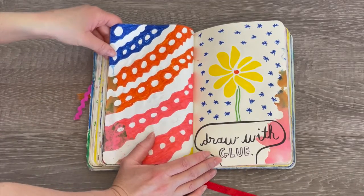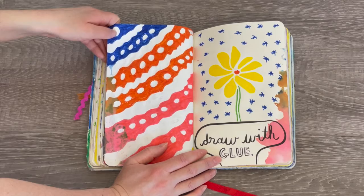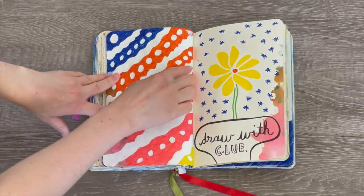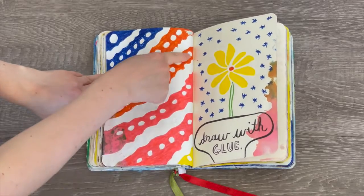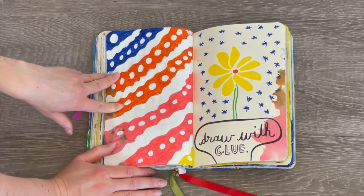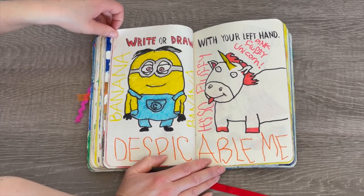This says 'draw with glue,' but I think I ended up using whiteout instead of glue, so I didn't really follow the instructions clearly. But I definitely added a lot of whiteout — you can see it all across the page along with polka dots. I also traced some flowers and added a few different marker designs as well.